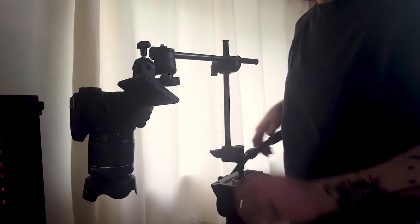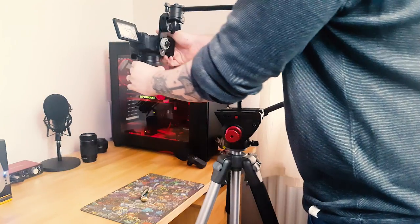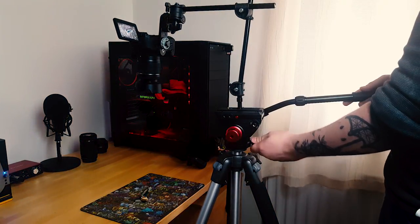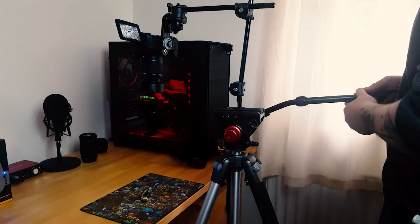The bracket simply mounts onto your tripod like a camera would. And then on the end of the arm, you have the camera mounting bracket, which your camera obviously screws onto. You've got a lot of adjustment options with three swivel points to get the perfect angle for your shot, and it will lock in place with ease.